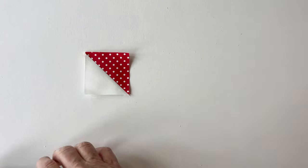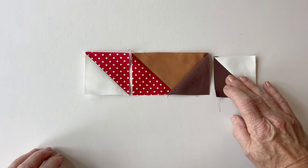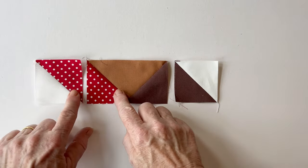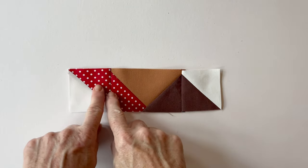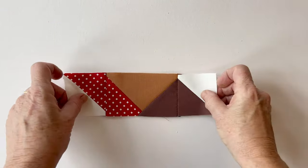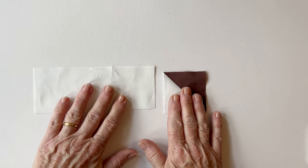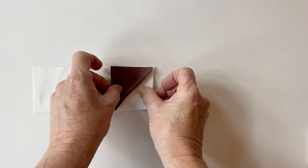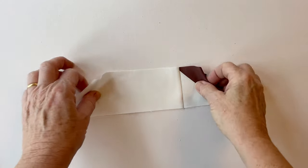Once you've made row two, make row three. Snowball section H, snowball section G in two stages, then section F. Sew those together in a row to complete row three. To make row four, section J is sewn to the left of section I. That's the four rows finished.